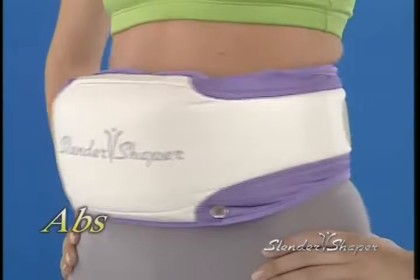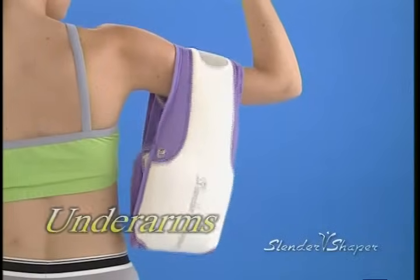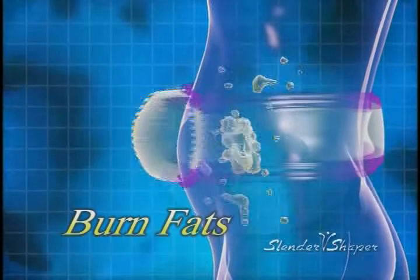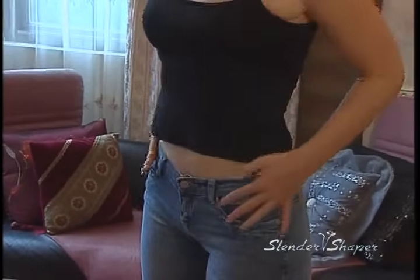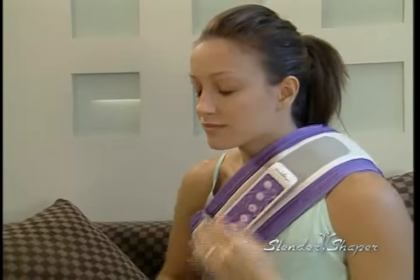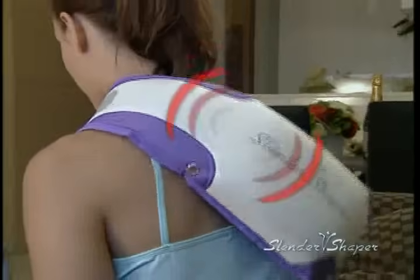Simply wear it around your abs, thighs, calves, buns, underarms or your back for ten minutes a day. Slender Shaper will do the workout for you, burning fat in those targeted areas, relieving tension and magically sculpting your body, giving you a sexy figure. If you sit in front of a computer all day and suffer from shoulder and back aches, you need the Slender Shaper. Set the five variable speeds to your comfort level and let Slender Shaper massage your pains away.